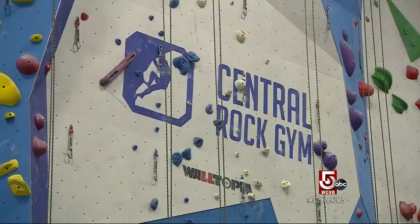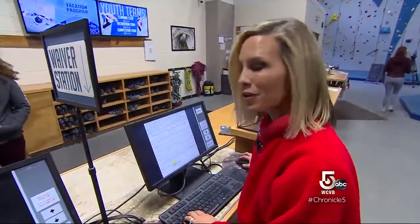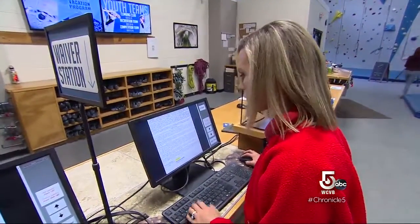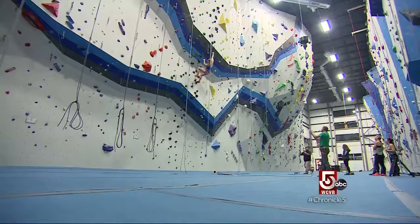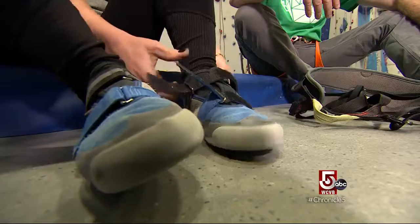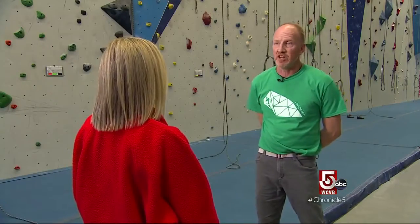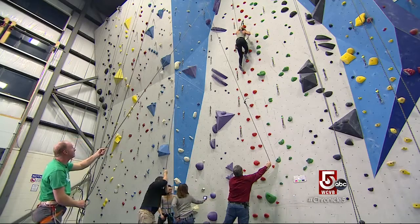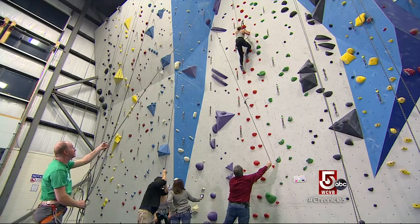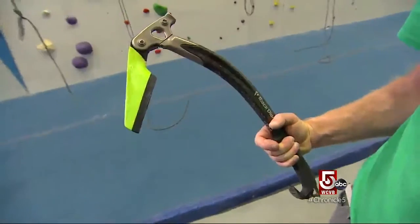We begin at Central Rock Gym in Randolph. I hereby authorize and grant permission to the gym to secure emergency medical treatment for me. Simulating an ice climb in a controlled environment — not a bad idea for a novice. You want them snug but not really tight. Getting a sense of climbing, learning some of the rope management and just the language. Actual ice axes can be modified for indoor climbs.